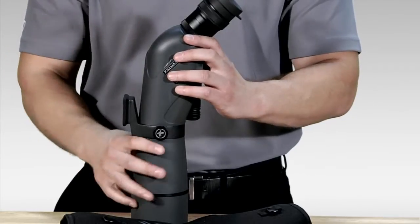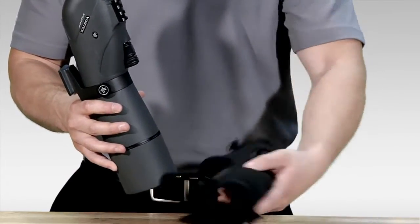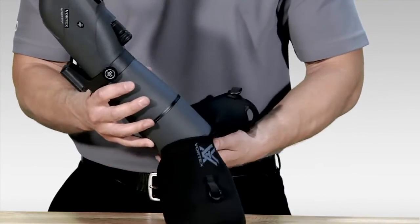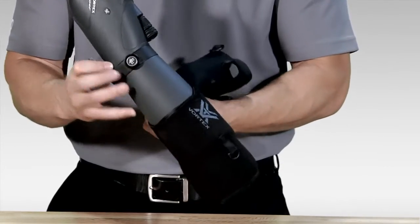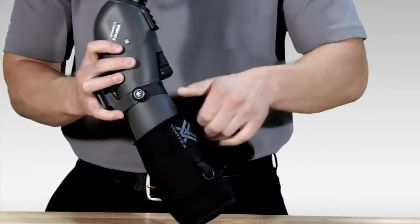After installing the lens cover, I'm going to take the objective end of the spotting scope and the open middle portion of the case and work that into the open portion of the case. It's going to be a tight fit and that's normal — it was designed to be that way so it wouldn't come off during field operations.